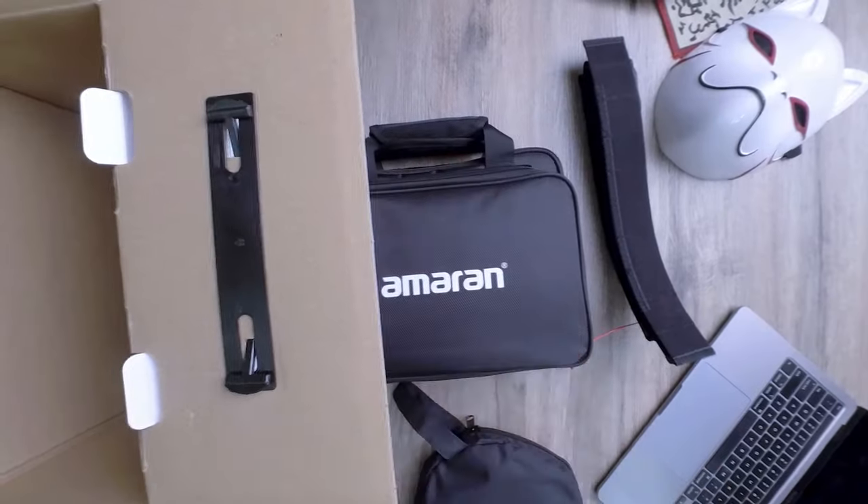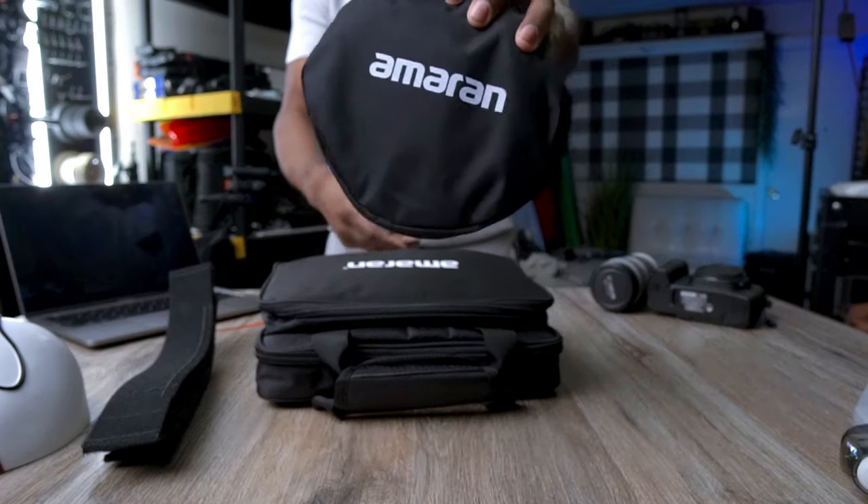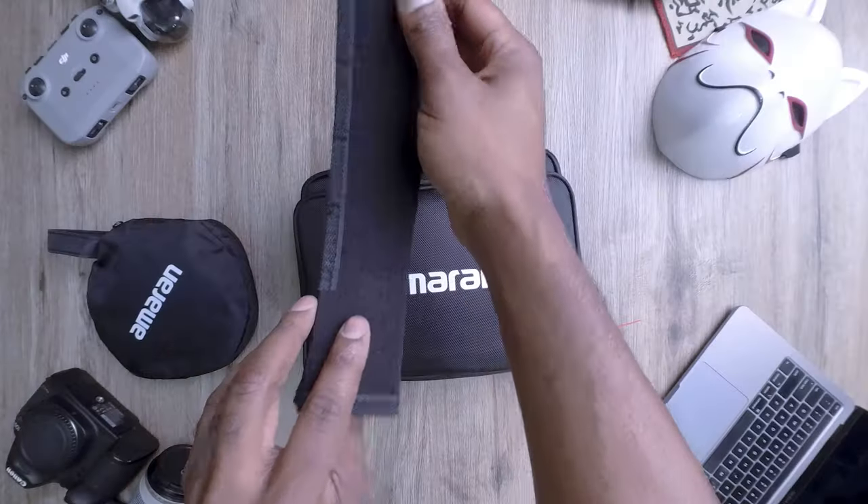Next up, we have the softbox. The softbox is a game changer for your lighting setup. It's designed to diffuse and soften the light emitted from the P60C, creating a beautifully even and flattering illumination.